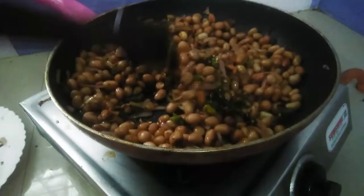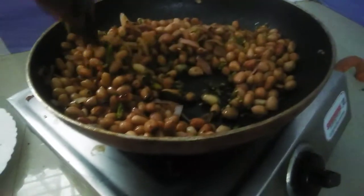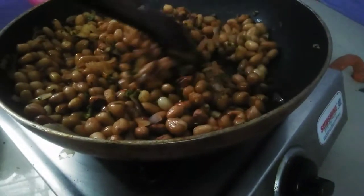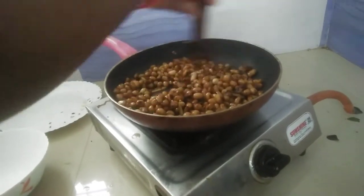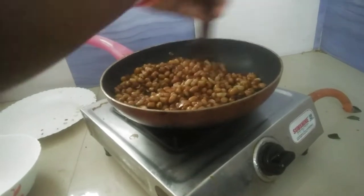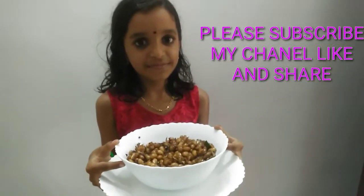Then we will bring the milk and let it cook. Then we will bring the milk with our cup and milk. Then we will be ready to prepare for it.